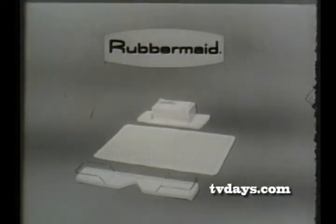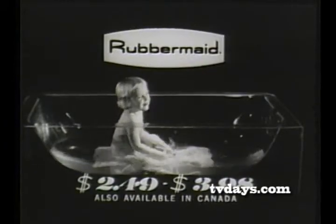One of many fine products from Rubbermaid, available wherever housewares are sold.